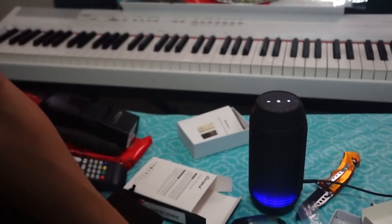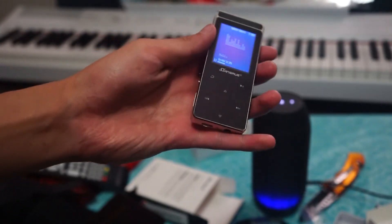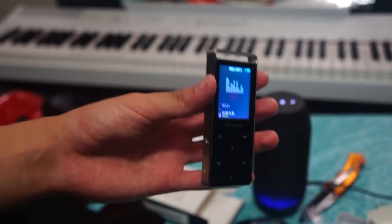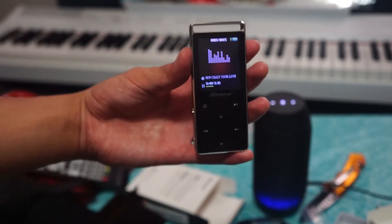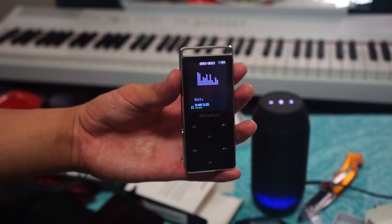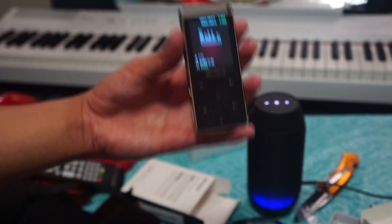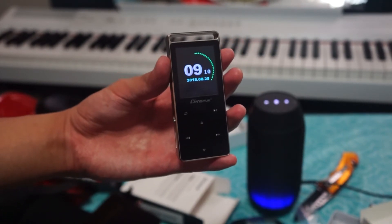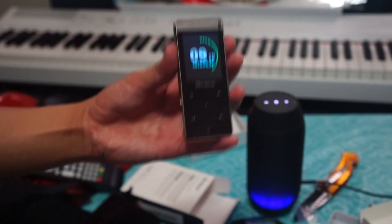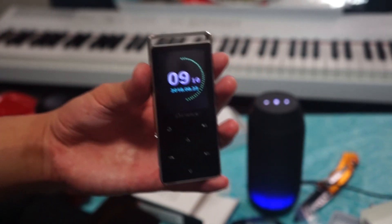All right, ladies and gentlemen, thanks for watching this video on the Dan Shrew MP3 player. I'll put a link in the description if you want to buy one — right now it's going for around $40 USD, which is pretty cheap for this kind of quality MP3 player in this economy. I highly recommend it. There will also be a link to my website for more details and alternatives. As always, leave a like, a comment, maybe subscribe, and I'll see you in my next video. Have a fantastic day — oh look, it even has a clock. Bye!